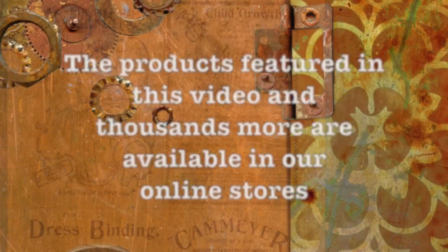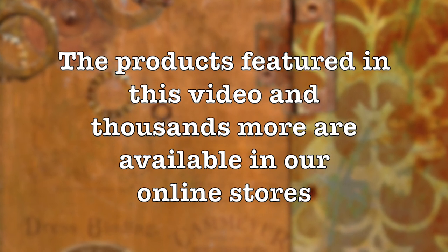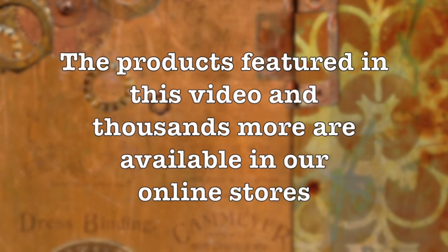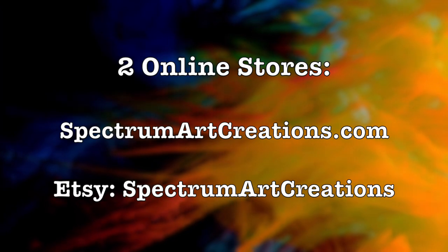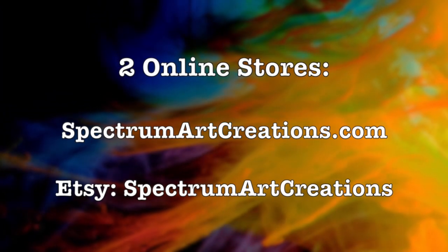If you'd like to get your hands on this gorgeous collection, make sure you visit our online stores. We have two online stores — if you are new to this channel, we have both a .com which is SpectrumArtCreations.com, and of course we have an Etsy store as well. So make sure you check them both out.